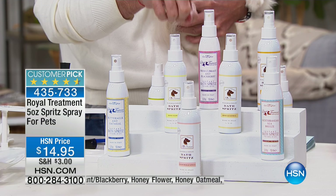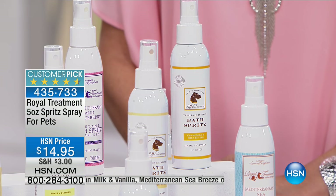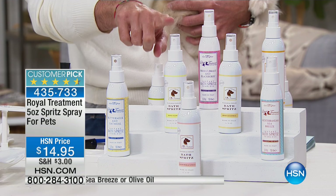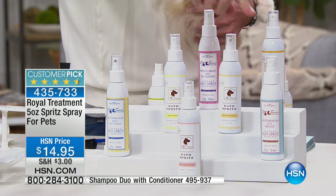Your choice of fragrance: fresh currant, chamomile and shea butter, honey flower — we sold out of the shampoo last summer, so this is the only way you can get the honey flower. Then you have honey oatmeal, buttermilk and oatmeal, milk and vanilla, and Mediterranean sea breeze. Those are your fragrance choices.